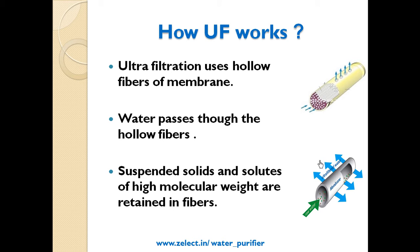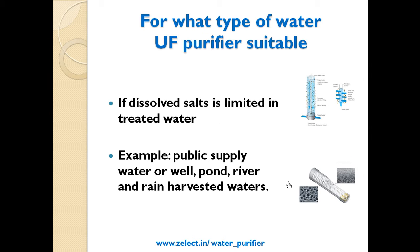Suspended solids and solutes of high molecular weight are retained in the hollow fibers. UF purifiers are suitable when dissolved salt content is limited in the treated water. Best examples include public supply water, pond water, river water, and rain harvested water.